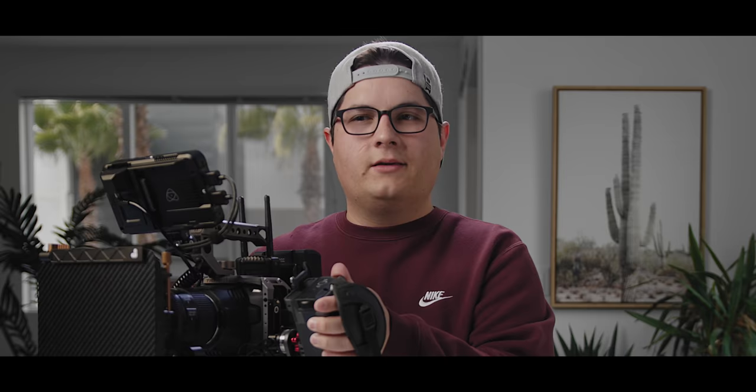That is my Blackmagic Pocket Cinema Camera 6K rig. I have solved every issue I had with the camera — I can now focus easily, I have a good monitor that tilts, a wireless transmitter, and battery life. Everything I need is here. I'm not really looking to get another camera anytime soon. This thing is performing exactly the way I need it to and giving me stellar footage. I'm really happy with it.